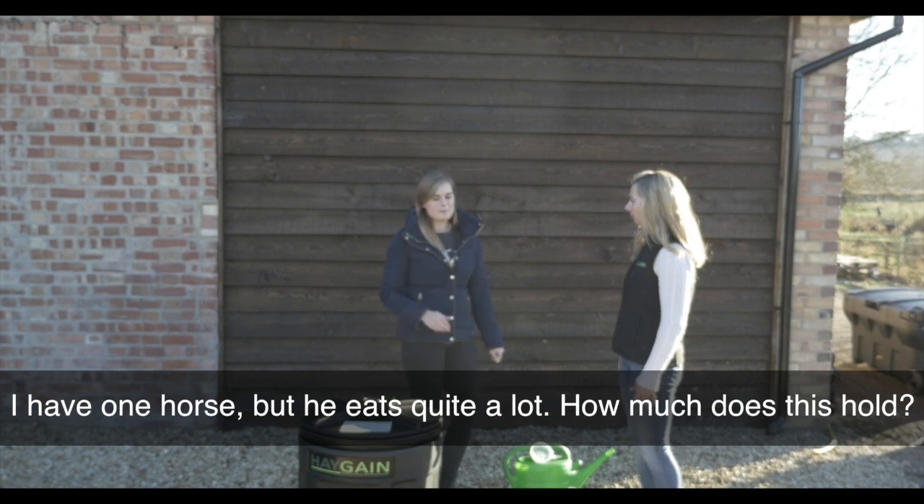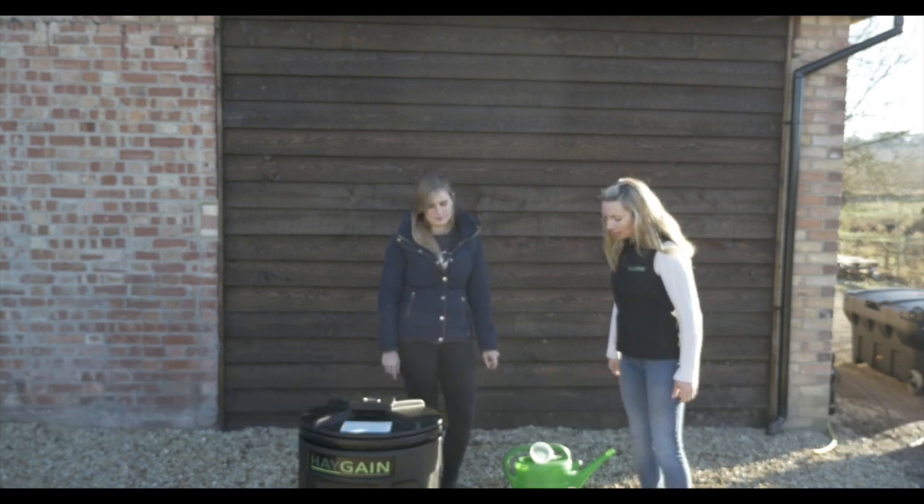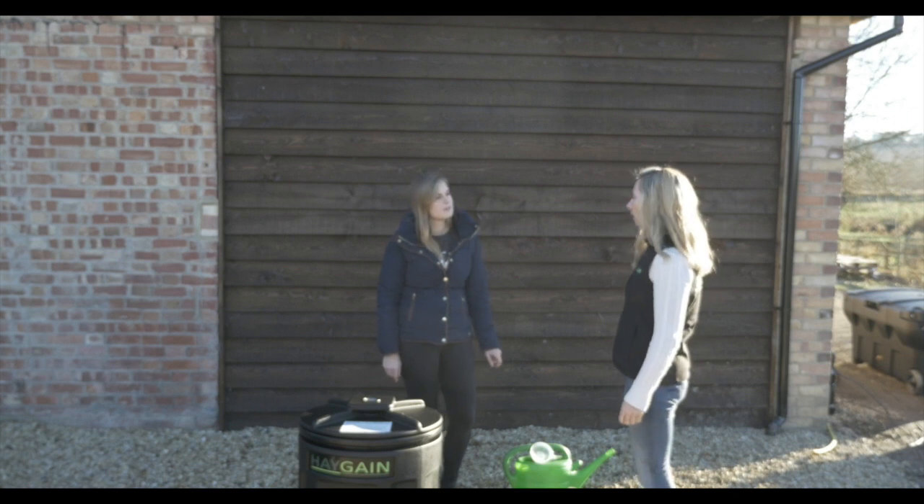So I have one horse, but he eats quite a lot. How much does this hold? It holds a fairly large hay net, so about 7 kilos approximately.